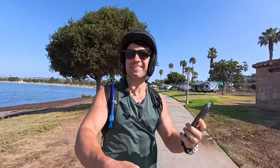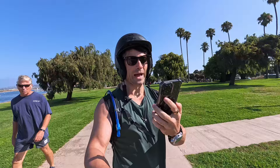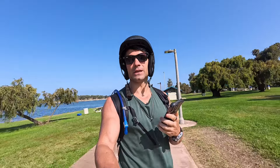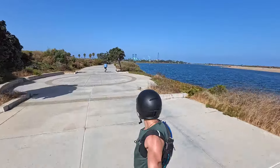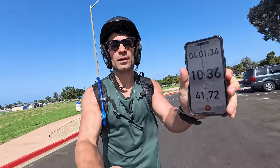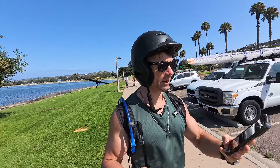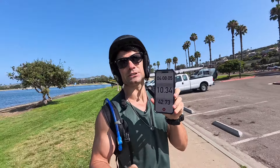At 33.6 miles we get the first low-voltage warning. Still cruising at 35 miles with two bars. Down to one bar at 36.8 miles. At 40 miles I start to feel a dip in power. At 41.7 miles we're really close — slowed down to four miles per hour, battery effectively dead. Final range: 42.72 miles.